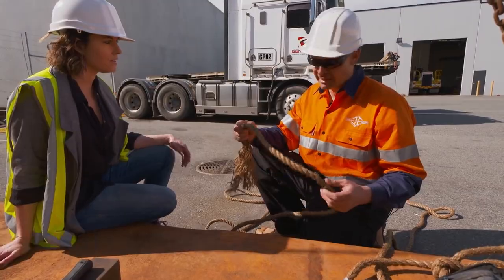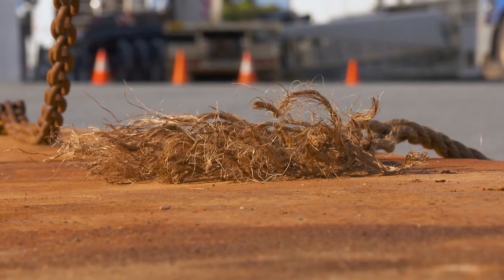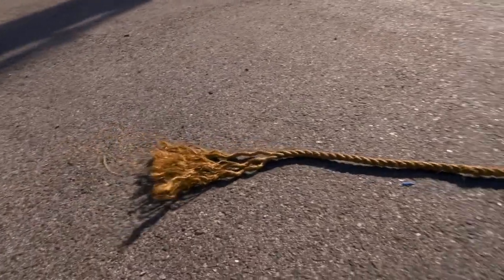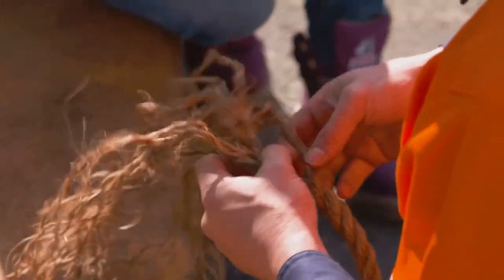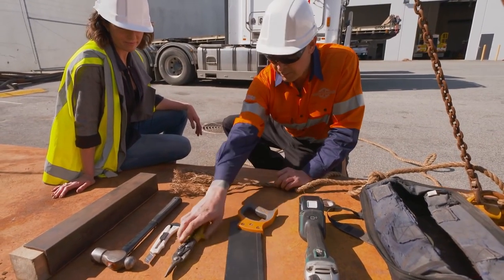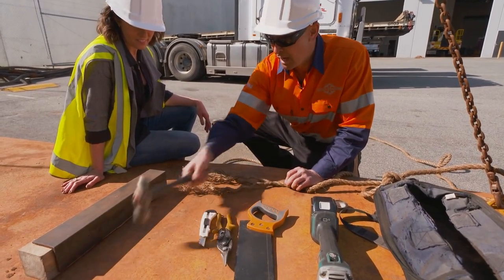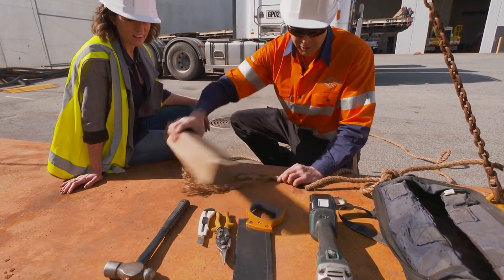This is known in the industry as a tagline. One of the problems with taglines is eventually they end up like this — a knot that works its way all the way up the rope. So what can you do? You can cut it. We'll use whatever we've got on hand — maybe a saw, a pair of tin snips, a Stanley blade, a hammer on a sharp edge, or even a grinder.